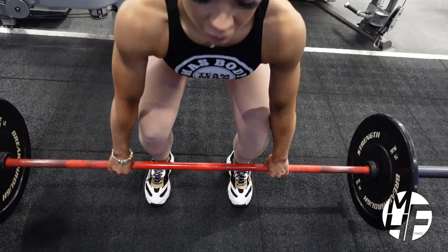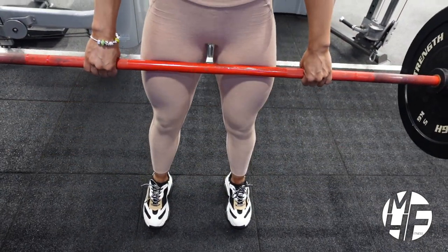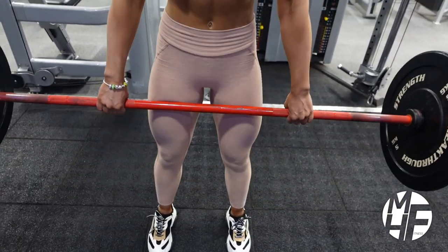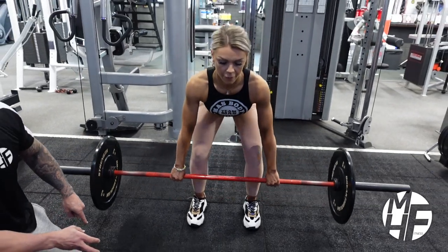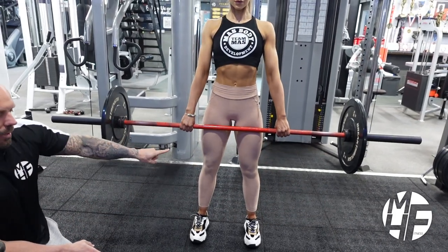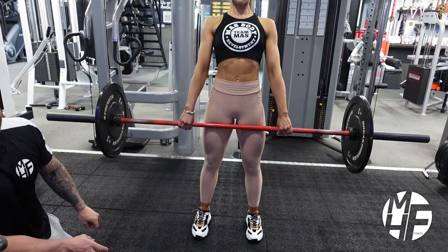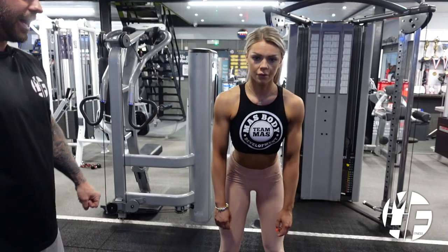As she goes down, her shoulders are dropped forward, which allows her to get into the perfect deadlift position. Every single time she's dropping the bar to the floor, letting it relax, and going again — and that is perfect form. We're just going to go around to the side to see that from a different angle.